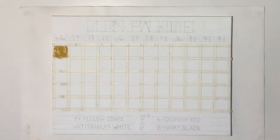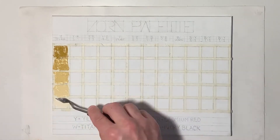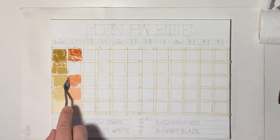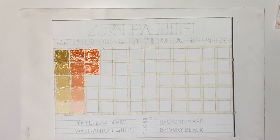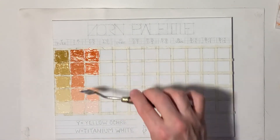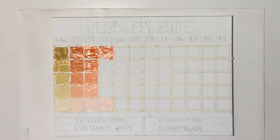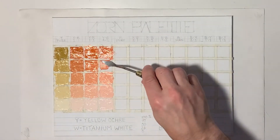I would recommend starting with a color chart on something like a cheap 30x20 cm panel as an exercise. It will also be good to have as a color reference while painting, until you learn the blending of the colors by heart. Randomly mixing paint on your palette can be an expensive story and much paint can end up in the trash.